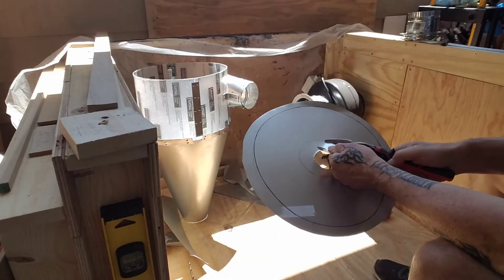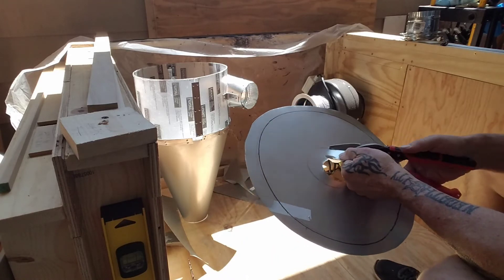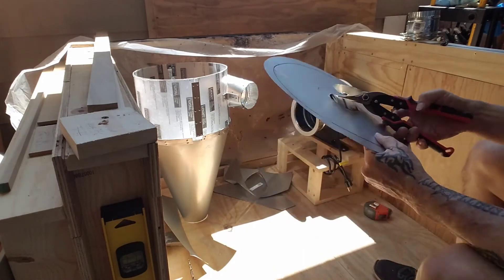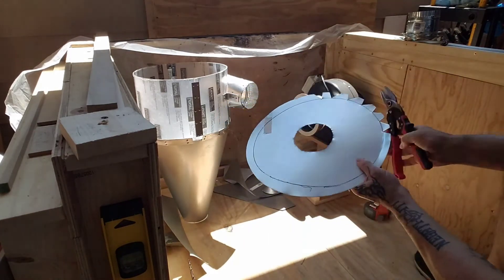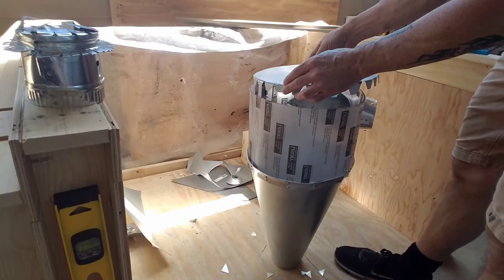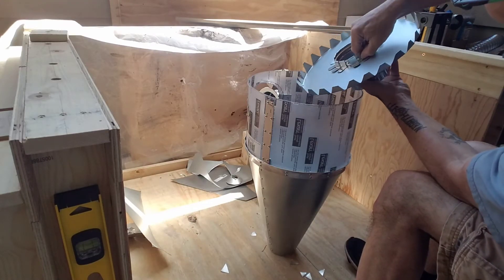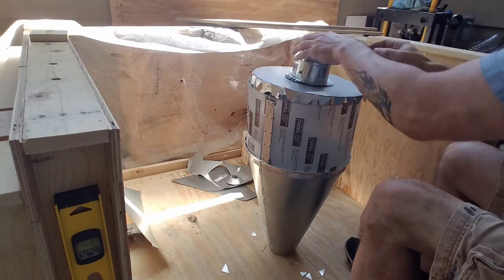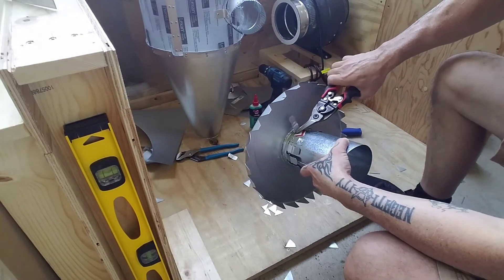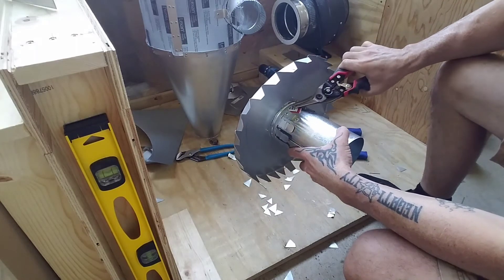The next morning I finished cutting out the very top of the cyclone — the lid, so to speak — starting with the center, which is the port that leads to the inline blower. Then I cut some tabs out on the very top piece so I could bend them down and have the lid fit nicely on top. Next I added an internal pipe underneath the lid — it has to be recessed down about six inches to help reduce how much dust gets pulled through to the blower.